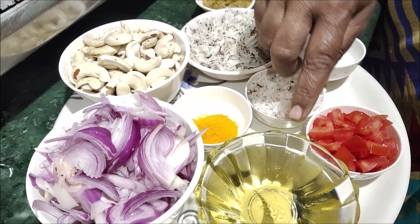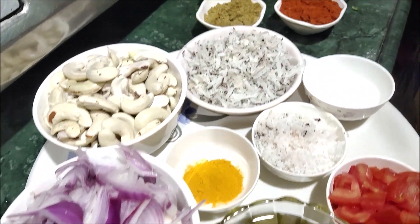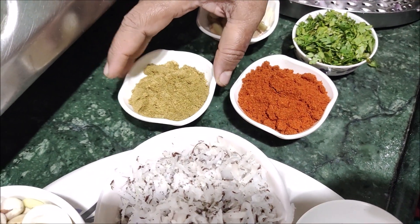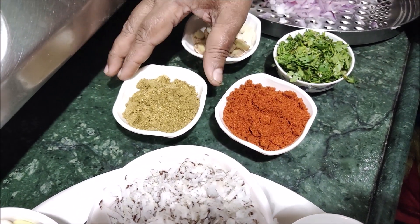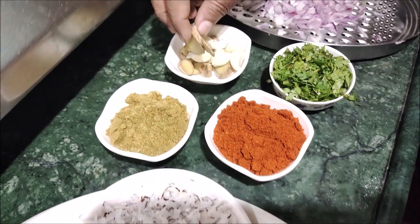This is the meat and the ingredients. This is a hot sauce.